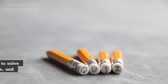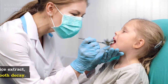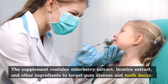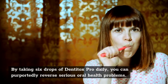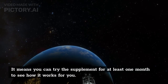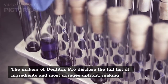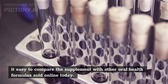DentiTox Pro is a nutritional supplement that claims to solve oral health issues using natural ingredients, vitamins, and minerals. The supplement contains elderberry extract, licorice extract, and other ingredients to target gum disease and tooth decay. By taking six drops of DentiTox Pro daily, you can purportedly reverse serious oral health problems. The manufacturer adds a 60-day return policy even for a used bottle, meaning you can try the supplement for at least one month. The makers also disclose the full list of ingredients and most dosages up front, making it easy to compare with other oral health formulas sold online.